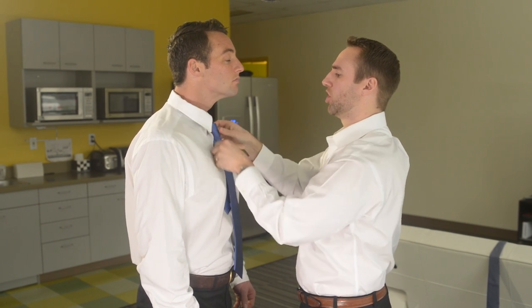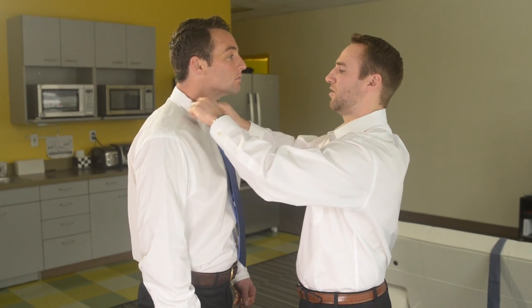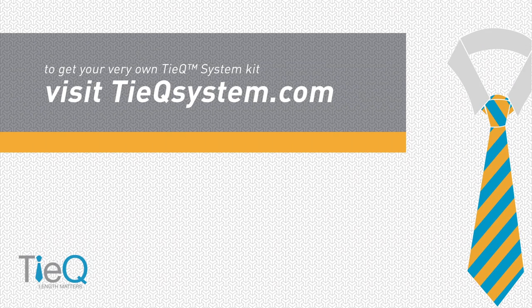We won't choke him out here for purposes of the video. His collar does not want to play nice, but that's kind of what we're going to be dealing with here. His tie is right where we want it, right at the top of the belt buckle. So there you have it — the tie-q system, incredibly simple.